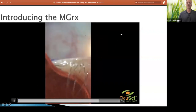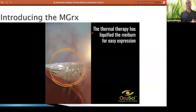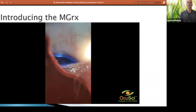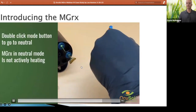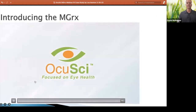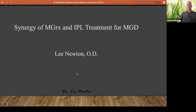Here you're going to see some pretty good expression because we've debrided, we've massaged, and again we're keeping heat on that. That is pretty much it in terms of the three steps. Not a whole lot of in-servicing or new learning required to use the MGRX.